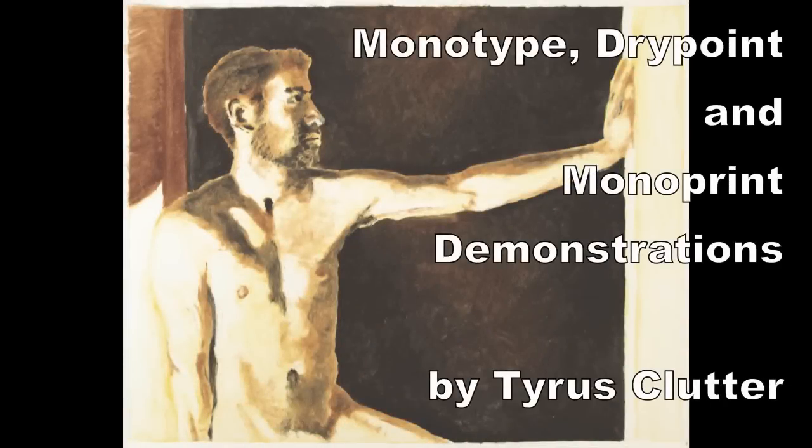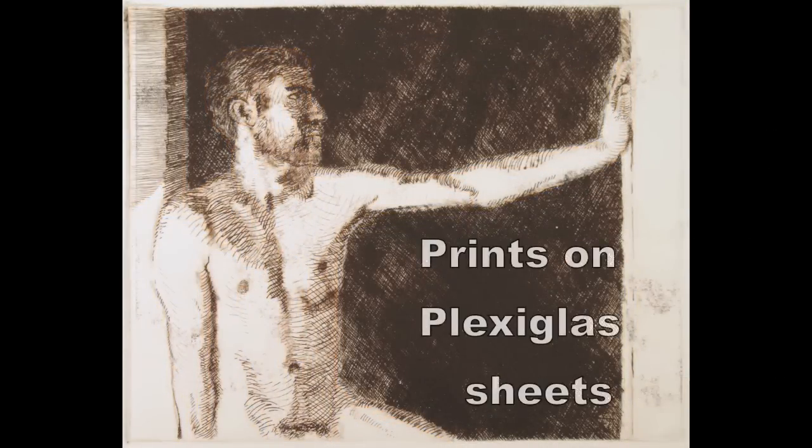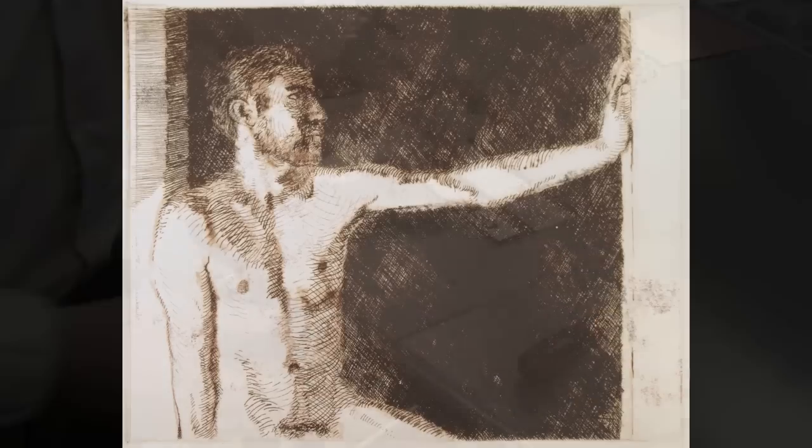This video shows some different methods — a variety of monotype methods. It will also show the development of a drypoint plate and then a variety of ways to work in a monoprinting method with the drypoint.